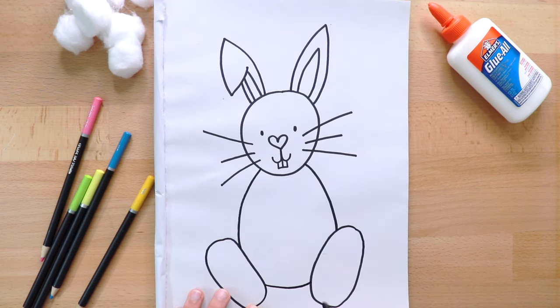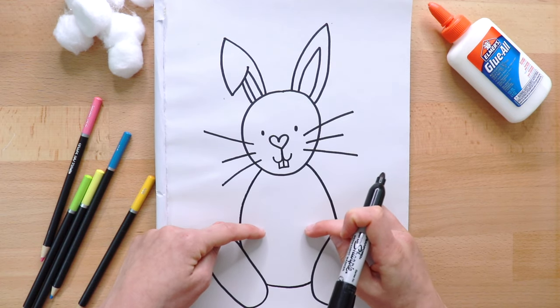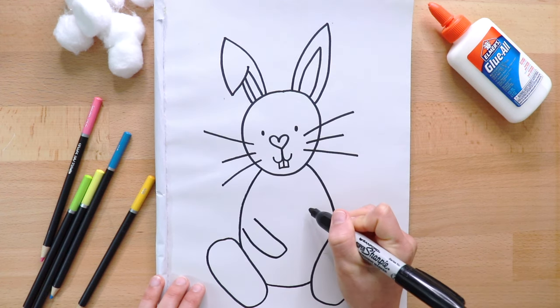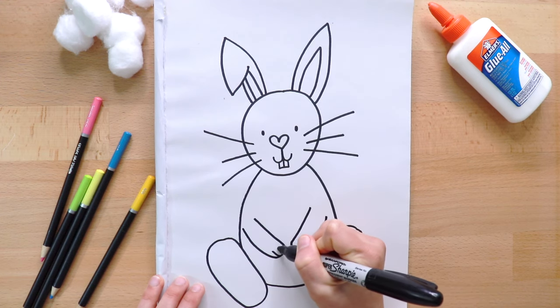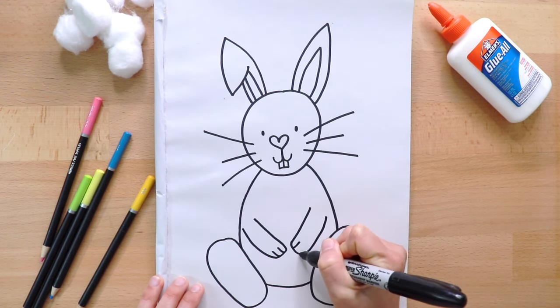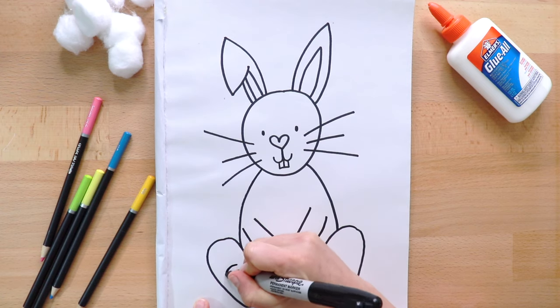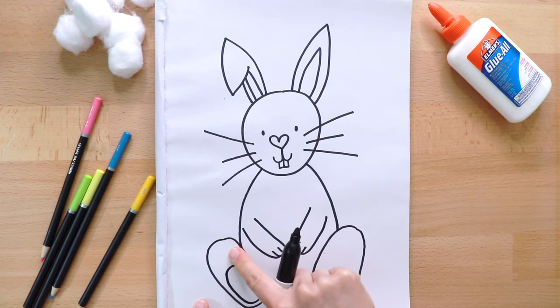Now, two arms in front — one, two — with little paws. Next, we'll draw the pads of the feet. That means we'll make another oval inside and three small ones on the top.